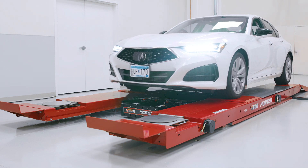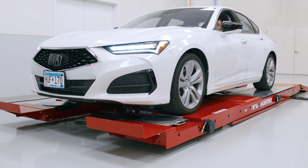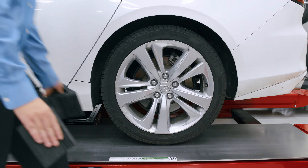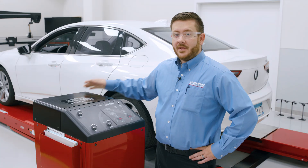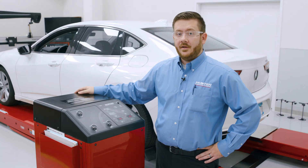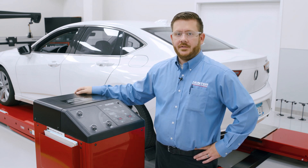Once we pull up onto the lift, we're going to park just short of the front turn plates to get set up for our forward roll for our alignment check. Now that we've brought the vehicle in onto the lift and we've used our wheel chocks to secure the vehicle, let's talk about the controls for using this lift rack.